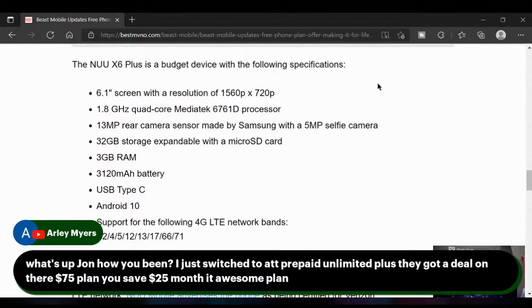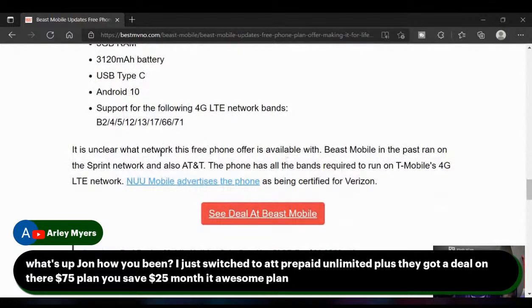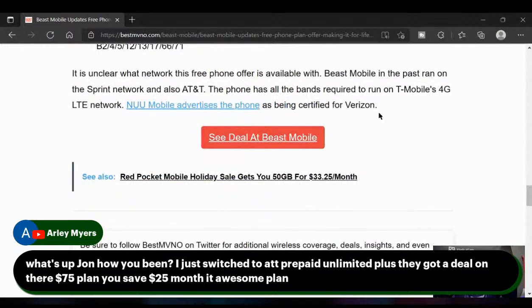This is a budget device with the following specs: 6.1-inch screen at 720p resolution, 1.8GHz quad-core MediaTek processor, 13-megapixel rear camera sensor made by Samsung, 5-megapixel selfie camera, 32GB of storage, 3GB of RAM, a 3,120mAh battery, USB Type-C, and Android 10. The phone supports bands needed for T-Mobile 4G LTE and is also certified for Verizon. In the past, Beast Mobile ran on Sprint and AT&T networks.